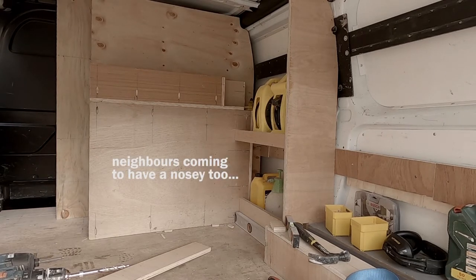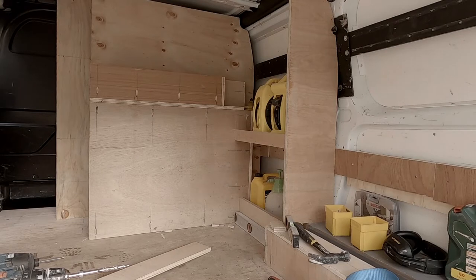Gus came over for a visit. Gus called it a big cupboard and I was like, yeah, that's basically what it is. I thought we could go camping in it!